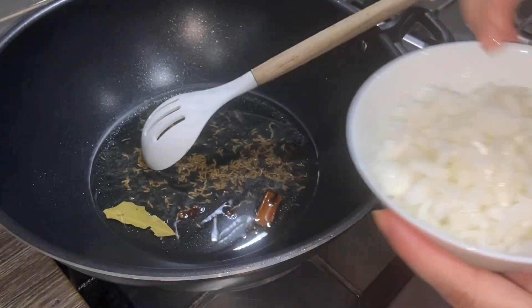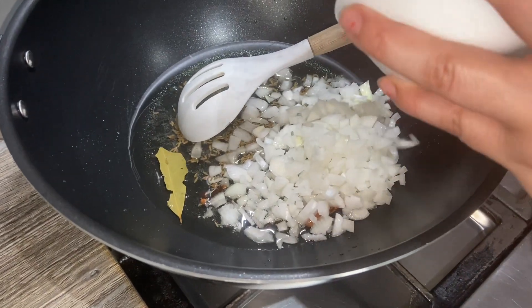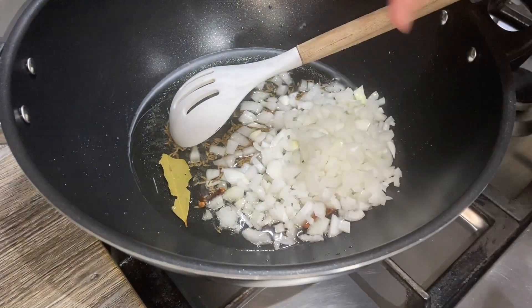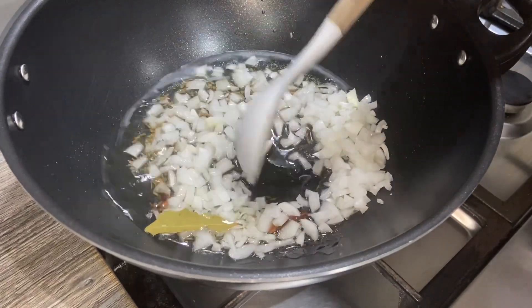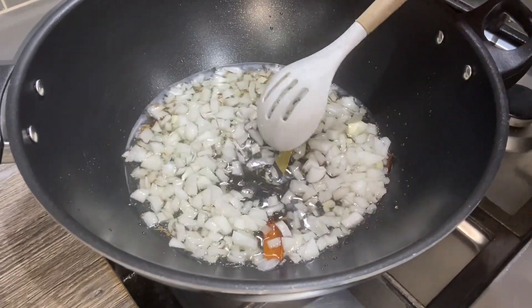Then I'm going to add two finely chopped onions. I'm going to cook this on a high heat. I want the onions to go nice and golden brown, and then we're going to add the next ingredient.